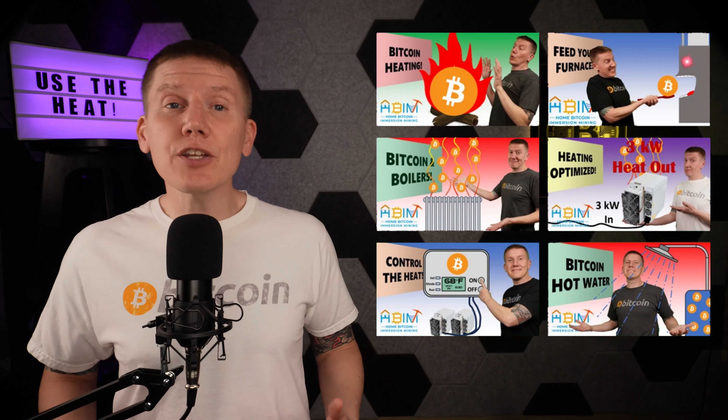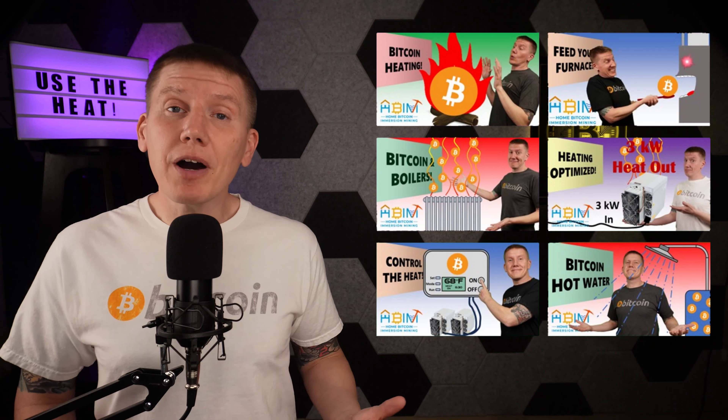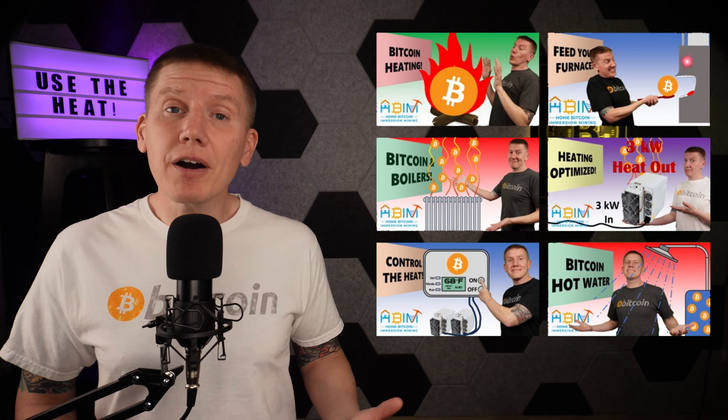In my past few episodes, I've been covering heating your home and heating your water with Bitcoin heat. I've got a link above if you want to learn more. But to be honest, taking on those kinds of projects can be a little intimidating if you are new to Bitcoin mining.